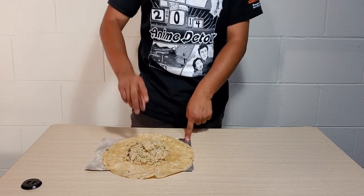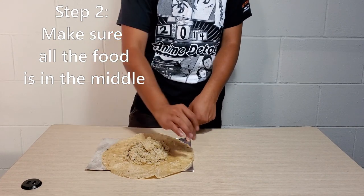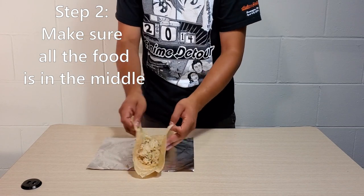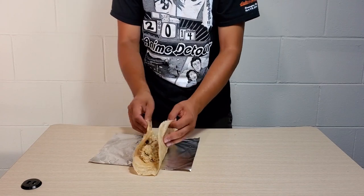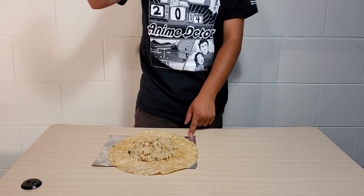Step two: make sure all the food is in the middle. If it's spread out to the sides in a thin line, you're gonna have a mess and won't be able to fold the burrito well. Play around with it a little bit — make sure everything is kind of in the middle.